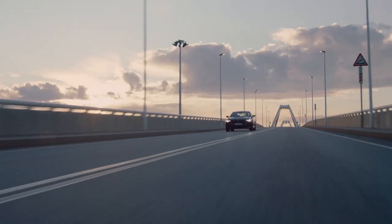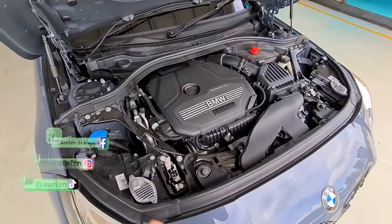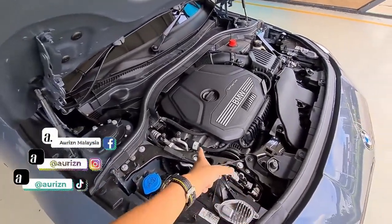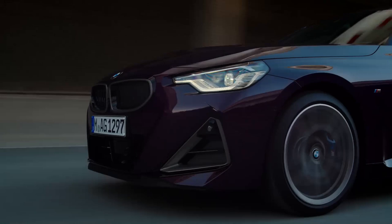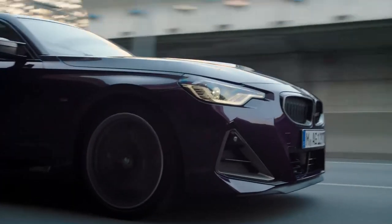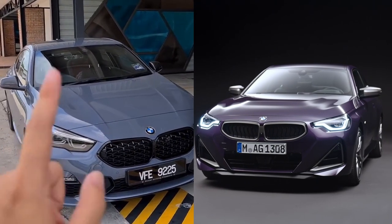Behind me here is the BMW 2 Series Grand Coupe, whereas this is the 2 Series Coupe. Here under the bonnet of the 2 Series Grand Coupe, the engine sits transversely and drives the front wheels, whereas the 2 Series Coupe follows the traditional BMW configuration of a longitudinal engine driving the rear wheels, and they are completely unrelated.